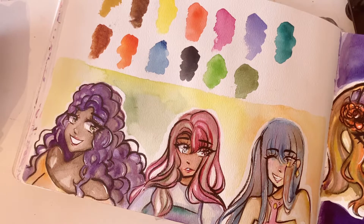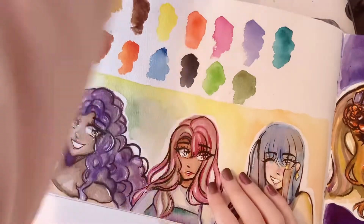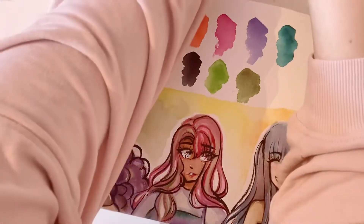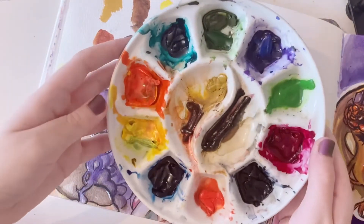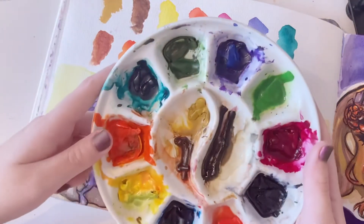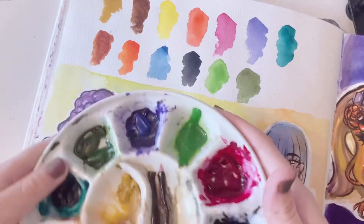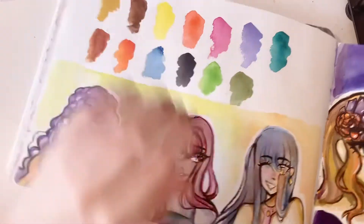I don't know what paints I'm going to put in there yet, but I have options so I'll just choose some random colors. Here — I put the paints in here. There were 24 colors, so I put similar colors together: a blue and a purple in that one, the browns in the middle, and all the other similar colors together. And this is me testing it out — very fun.